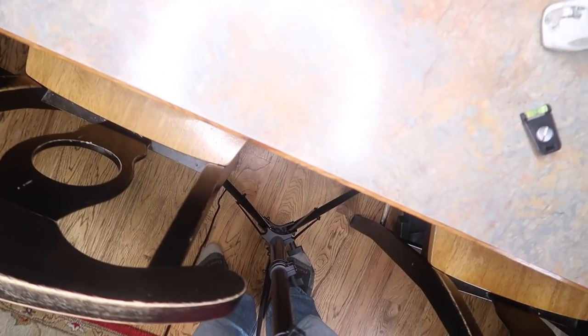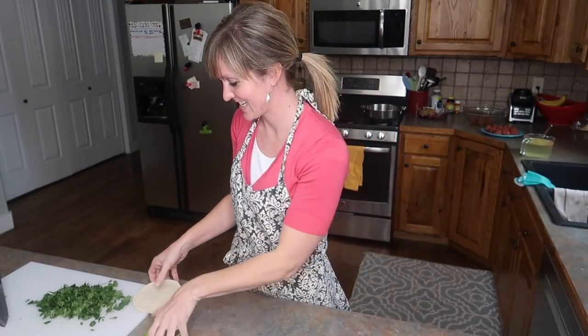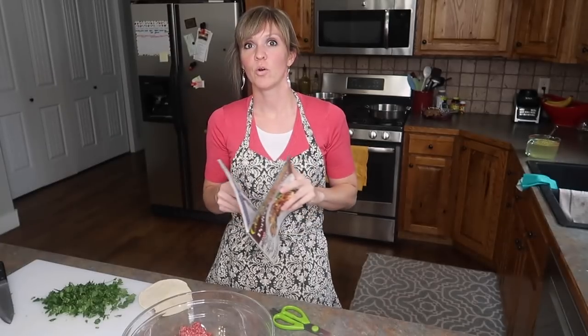Don't look directly into the light. It's just gonna be one of those days, isn't it? I know, a little heavy-handed there. I feel sheepish. I'm still too tall. Look at my apron — is this my house? Yes, not on purpose.